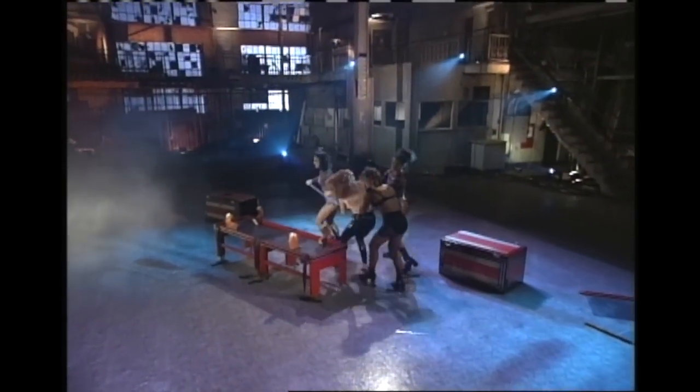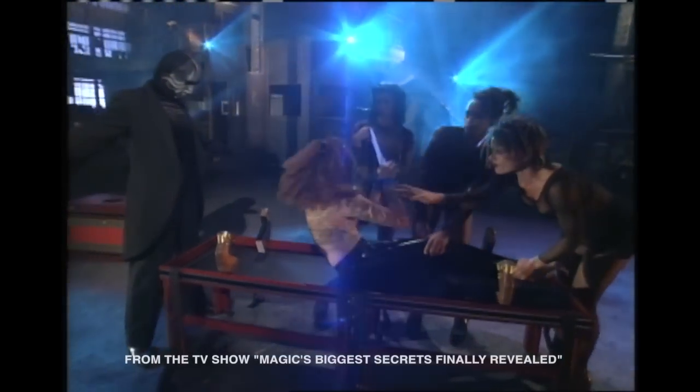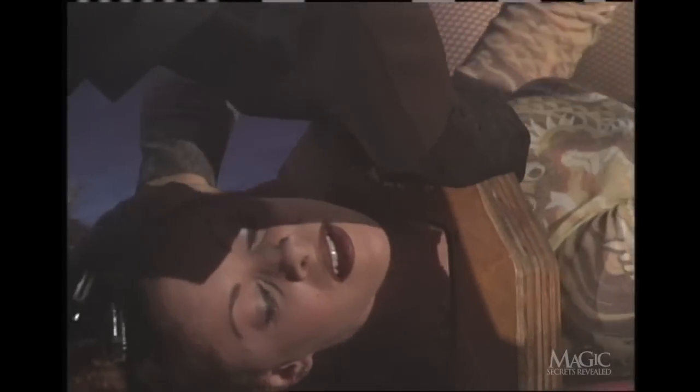We've all seen a magician saw a woman in half. Now we're going to show you how it's done. The first thing you need is a willing assistant. Of course, it has to seem like she's not willing — after all, who wants to be sawed in half?